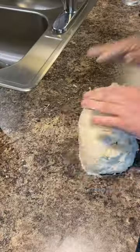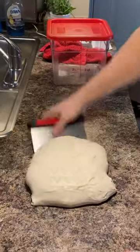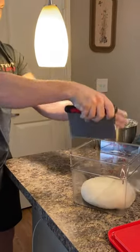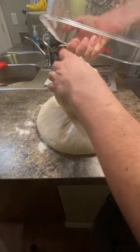Knead until you get enough gluten development. You should have that nice windowpane effect when you're done — if it's not there, keep going. We're going to let it bulk ferment for an hour at room temp until it doubles in size.